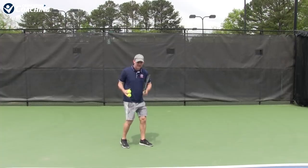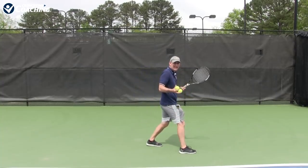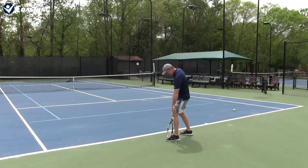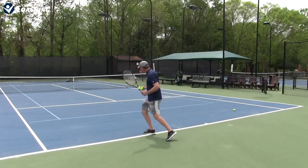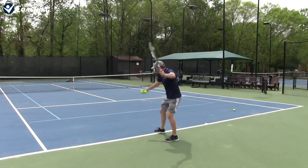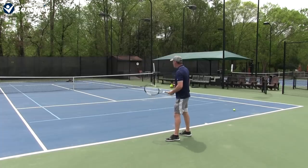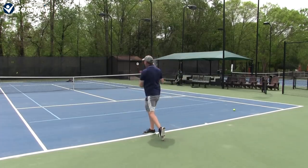If I'm going down the line, it's slightly different — I'm here and I'm going to step towards the line. If I start to step the wrong way, now I limit my options. It's not even easy to go down the line, and hitting cross-court becomes very, very difficult. So if I want to step and hit cross-court, I'm going to step that way — not this way, which would be for down the line. A nice little forward lunge towards the target makes it easy to get that ball going where you want.